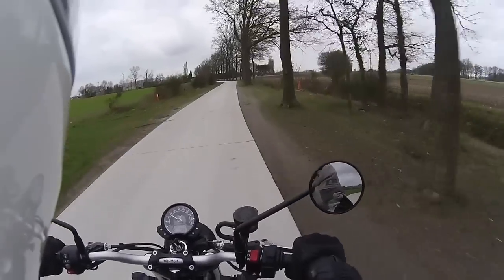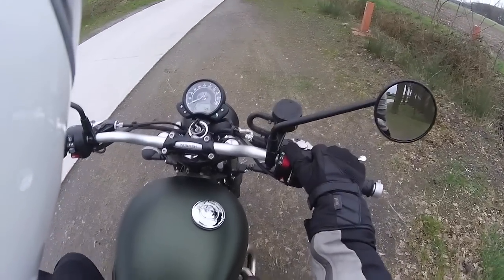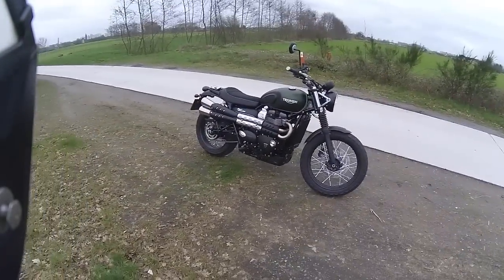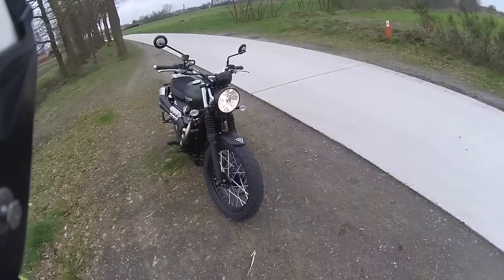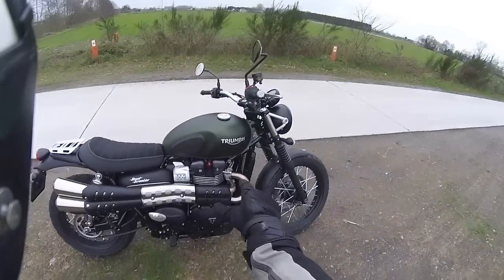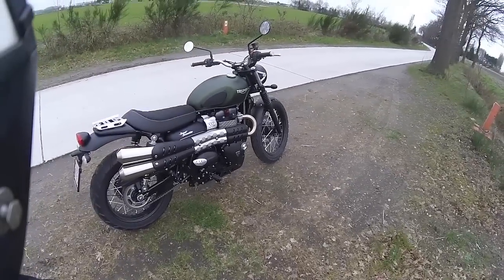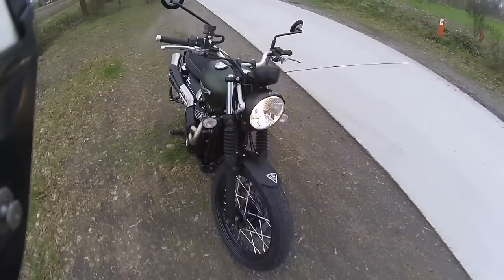It does look rather good, doesn't it — with those spoke wheels, the trail-type tires, this nice little touch in the headlight as all recent Triumphs have. You've got the nice high exhaust which doesn't bother you on the inside of your leg. You can get a high exhaust on the Street Twin as well but it sits out much further and is uncomfortable — this one is really good. And of course you can get accessories, like a little guard for the front.